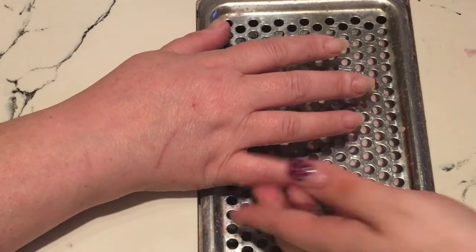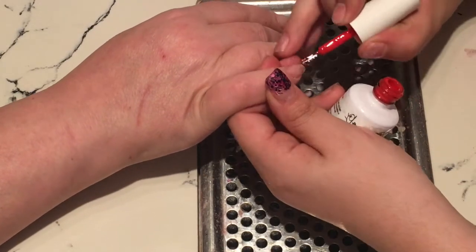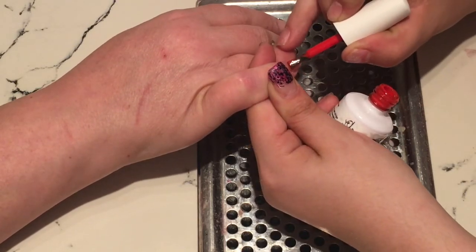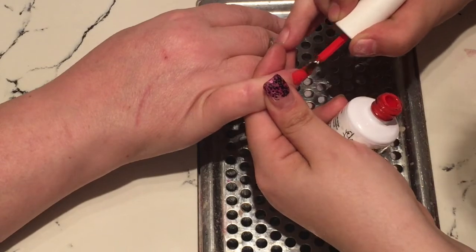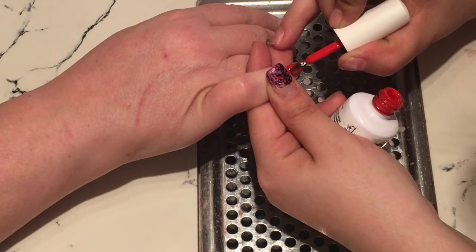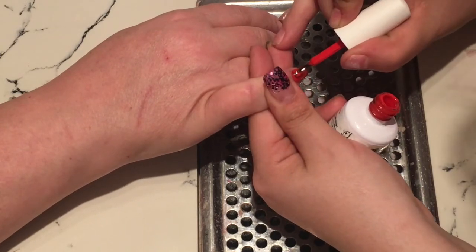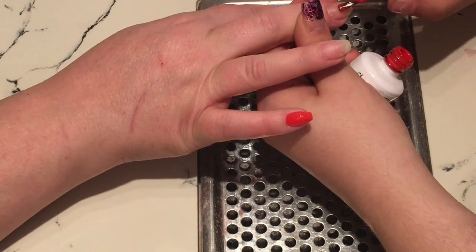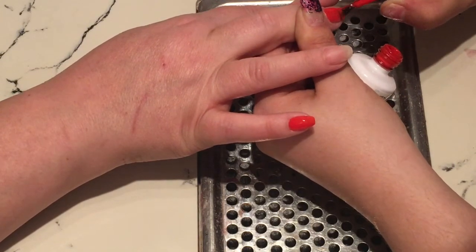The design I'm doing is a red and white design. On the little finger, middle finger, pointer finger, and thumb it's all red — I apply two thin coats, because you must apply gel polish with thin even coats otherwise they won't cure properly. I place this under my LED lamp for 30 seconds; if you have a UV lamp it will be about two minutes.